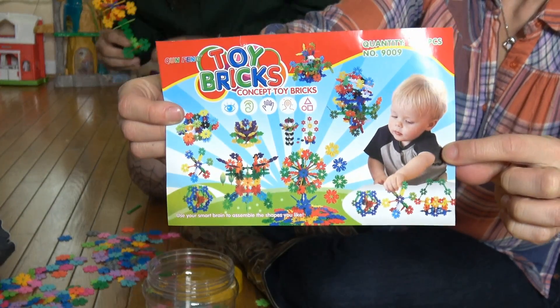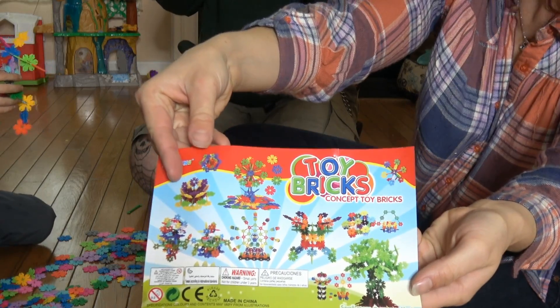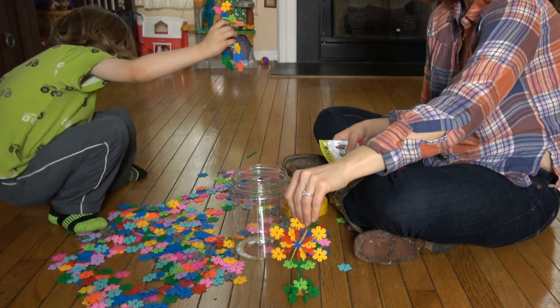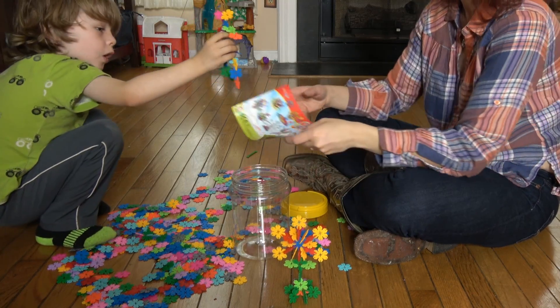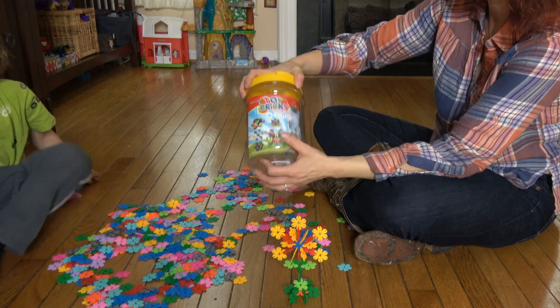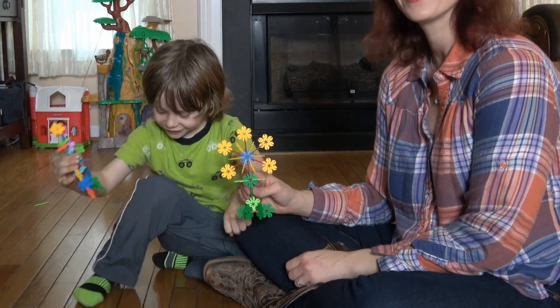There's a lot of different things you can make. This is how you make a robot! You can probably make millions of things. These are a lot of fun.